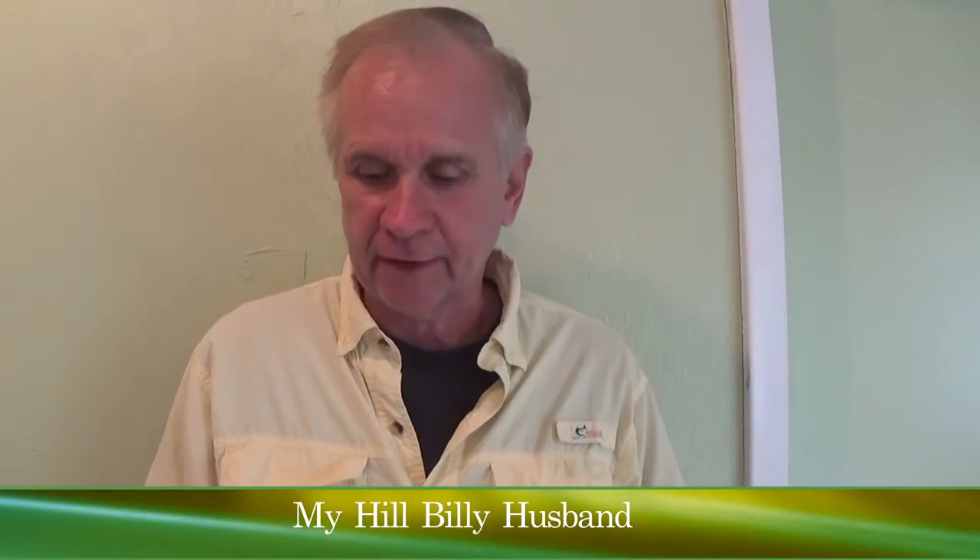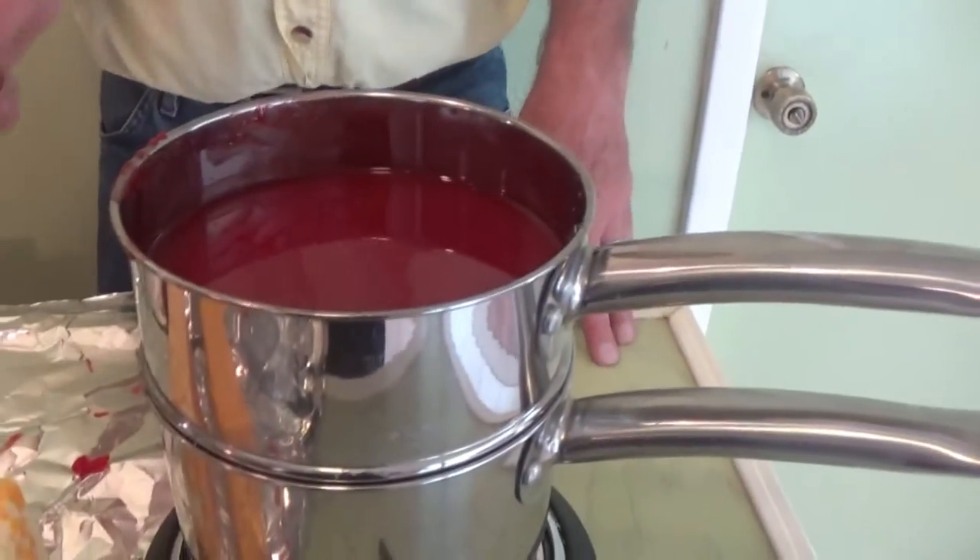Now we're going to wax some cheese. The idea of waxing the cheese is to make it have a nice long shelf life. It doesn't need to be refrigerated, but you can. I've already melted some wax, and we're going to get ready. Now I'm going to cut this cheese.